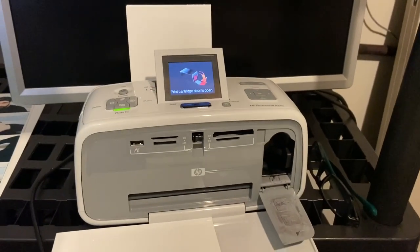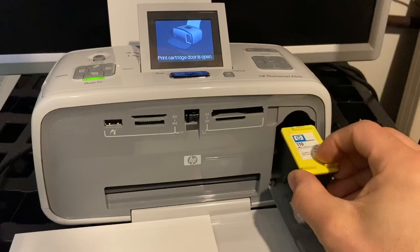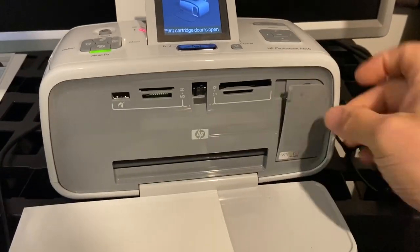These printers are pretty simple to install a cartridge — you just put the cartridge in and shut the door. HP has since discontinued the printer paper that goes with it, the 4x12 sheets. This is what it looks like. You can sometimes find it online on eBay or Amazon, so grab it there if it pops up. But if you can't find it there, here's what you can do.